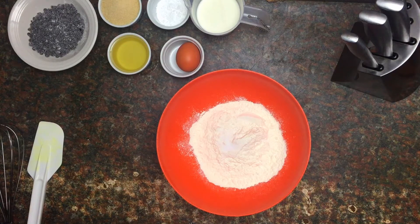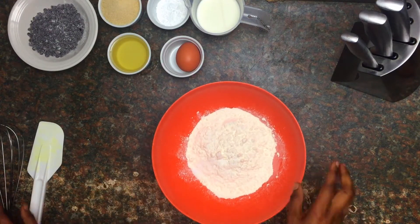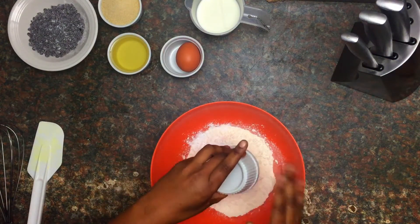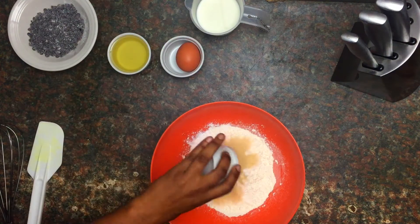Without wasting any more time, let's just get started. I'm going to combine the dry ingredients — starting with the baking powder, put it in there, and next the sugar.